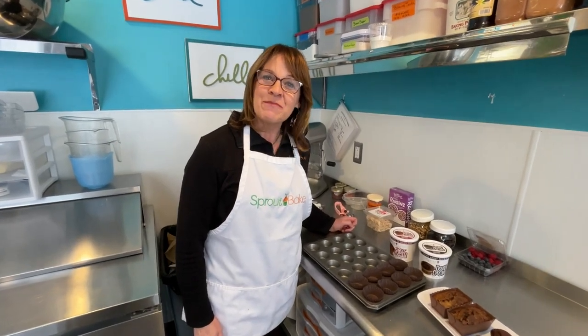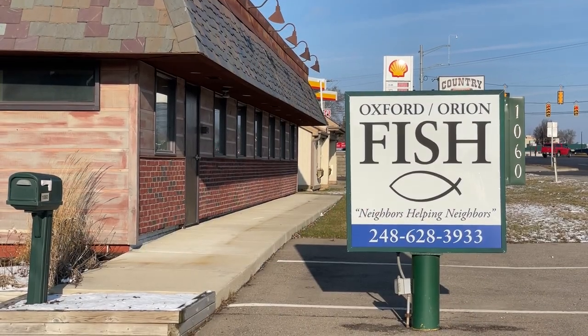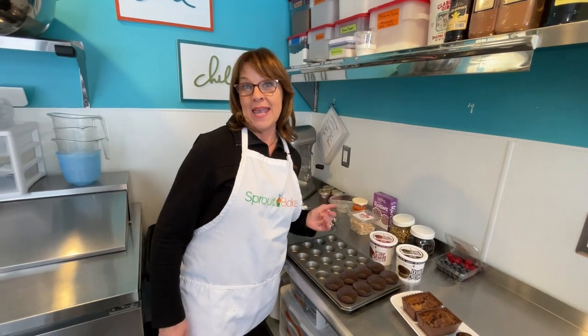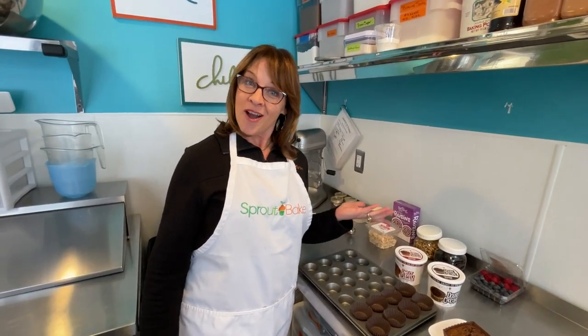Hey everybody, Elena Campbell here with Sprout Bake. So excited to be a sponsor of the Oxford Orion Fish Food Drive. I'm here to show you how easy Sprout Bake is to thaw, scoop, and bake as a muffin, cupcake, or a coffee cake.